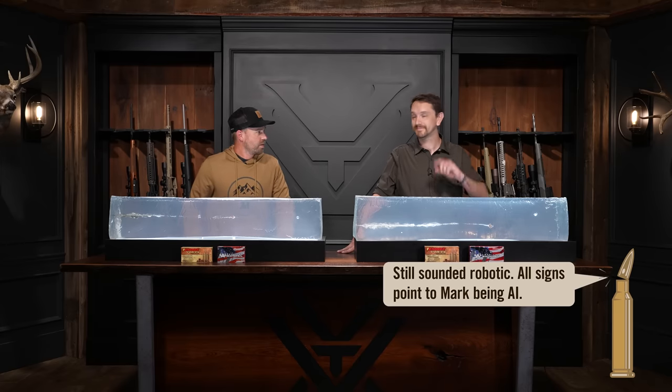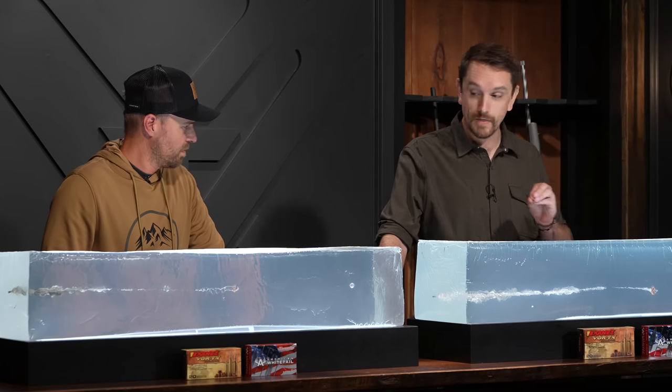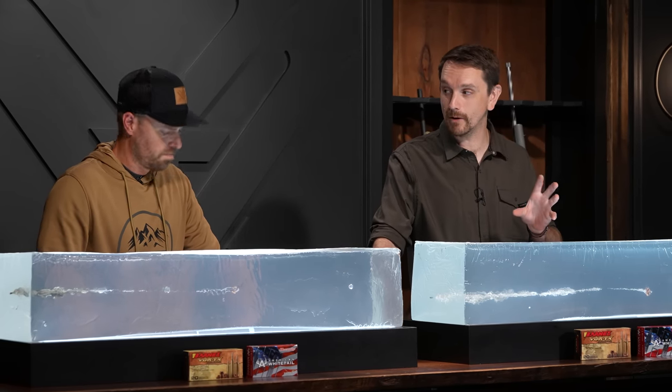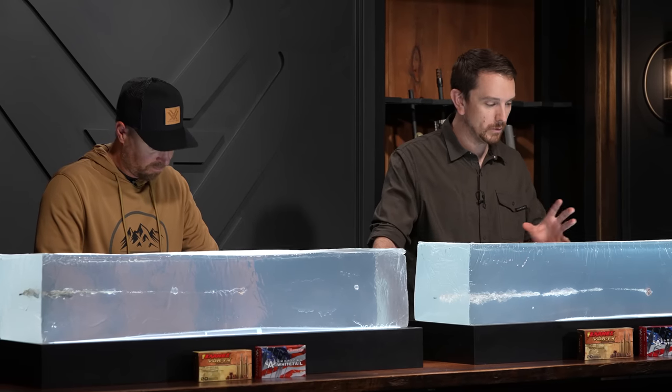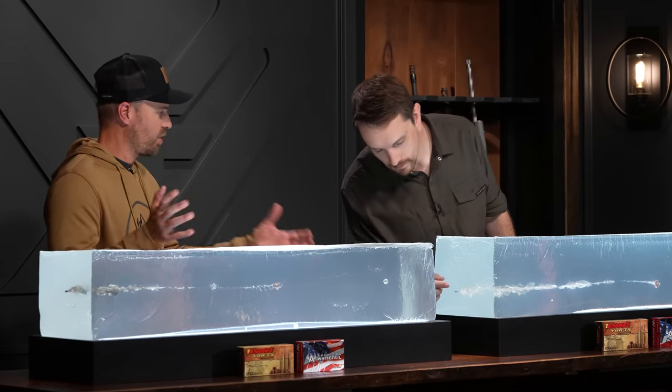On to the copper component, where I'm actually a little bit surprised — maybe slightly dumbfounded — by the result, because it's somewhat inverse from the lead bullets. These copper projectiles hold together almost completely, and in this case they're opening up to a larger diameter, acting as a big brake moving through the block and stopping the projectiles sooner. Looking at the entrance holes, they're nearly identical this time, where there was a discrepancy before with the lead.